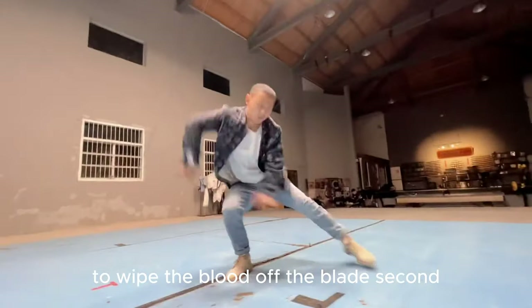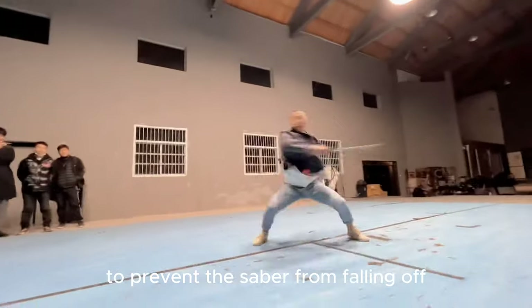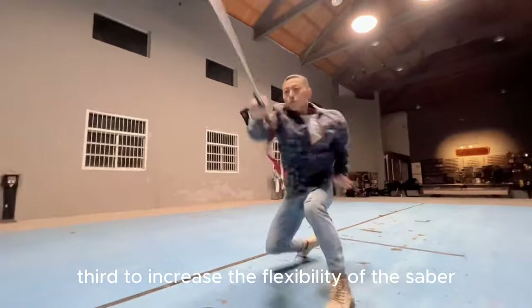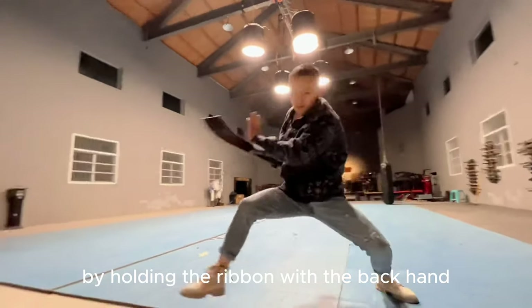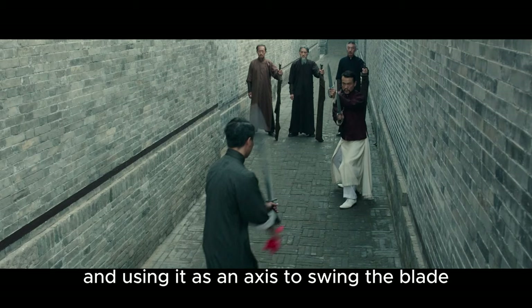First, to wipe the blood off the blade. Second, to prevent the saber from falling off when used with one hand by tying it to the wrist. Third, to increase the flexibility of the saber when used with two hands by holding the ribbon with the back hand and using it as an axis to swing the blade.